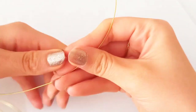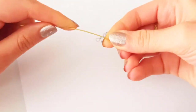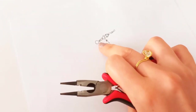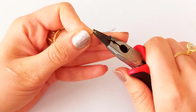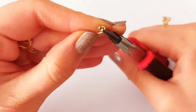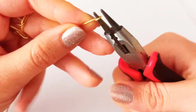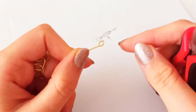We start by picking up 0.8mm wire and our round nose pliers to make the first pattern. We need first to make a very little loop, and at the end we keep it tight and make a 90-degree bend to have a complete eye pin and a circle.